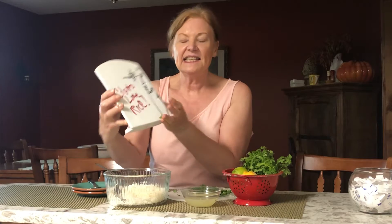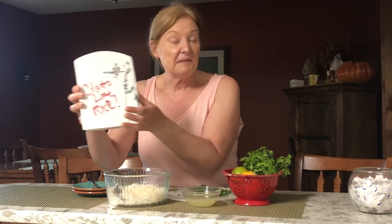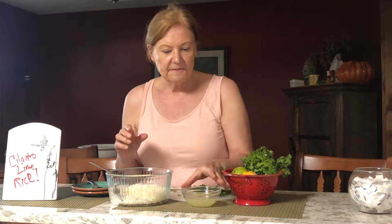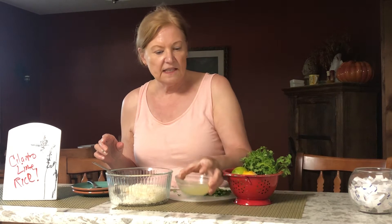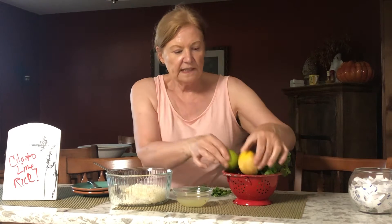Hi everybody, this is Get Real in the Kitchen with Deanna Olson. It's cilantro citrus rice, because I've got lime and lemon in there. I have some plain rice and I want to jazz it up, so I've got a half and half mixture of lime and lemon juice — fresh — so you can see the real stuff.